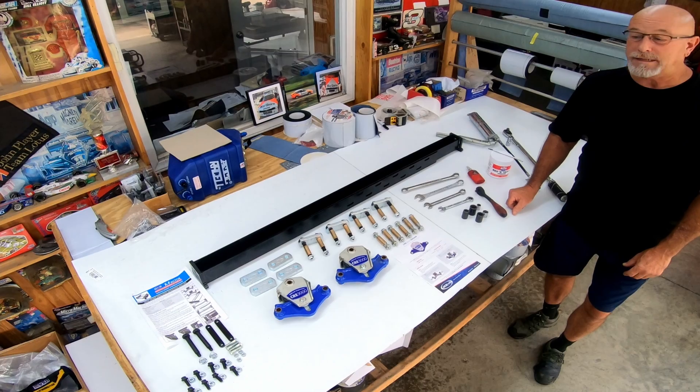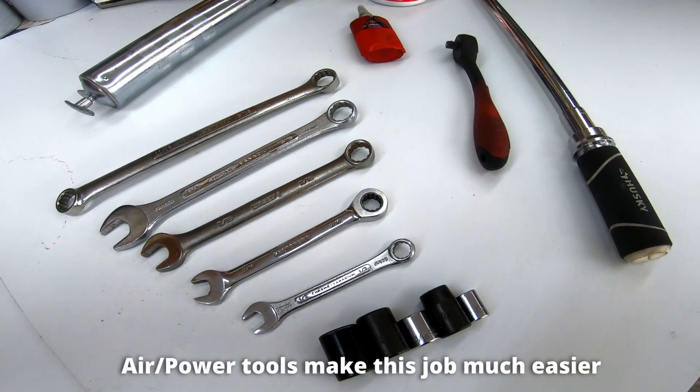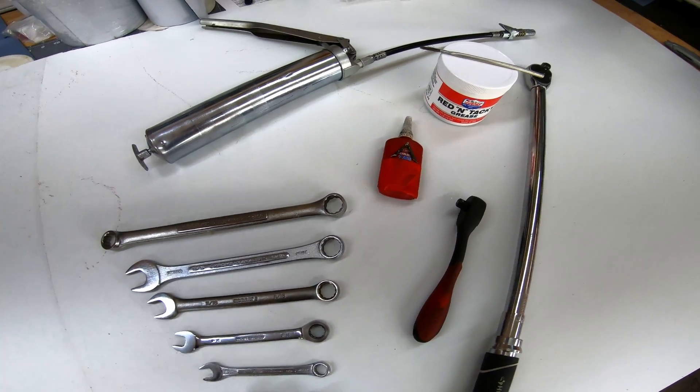Let's get started. To do this job, you just need simple hand tools: half-inch socket, 9-16 socket, 11-16 socket, 13-16 wrench, torque wrench, thread sealer, and Loctite.